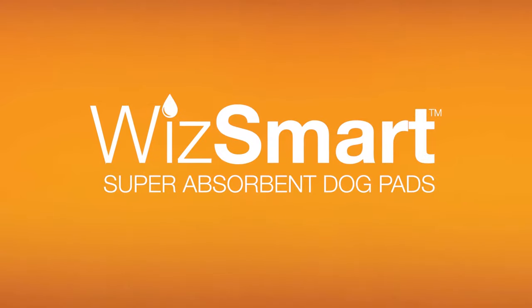Welcome to the WizSmart Video Store, your one-stop shop to learn everything about WizSmart dog pads.